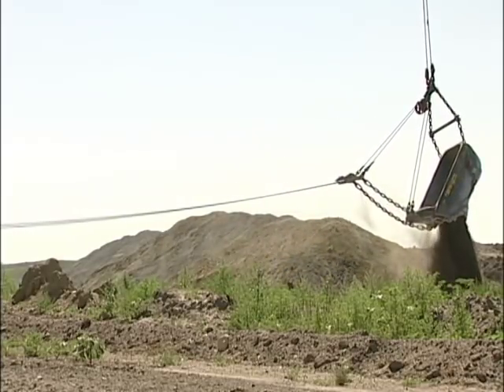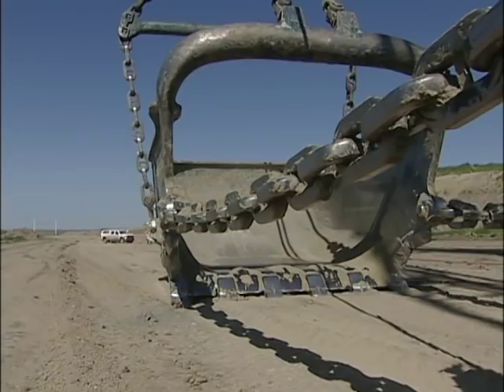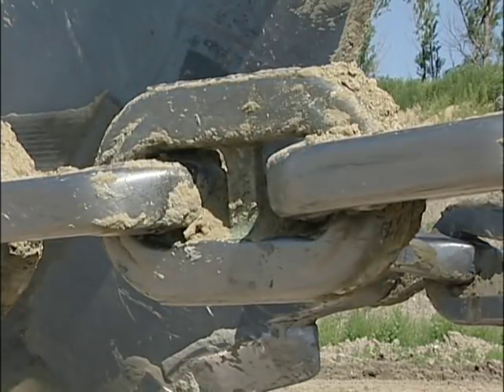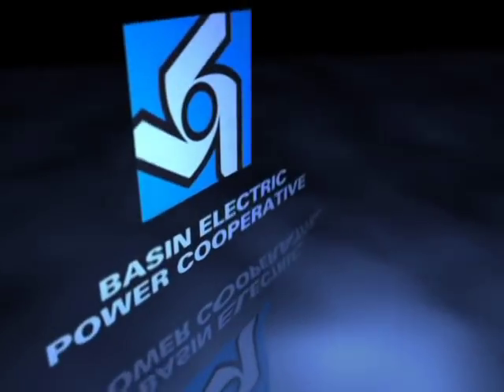So it's important to us that the dragline is able to attain its maximum reach. The Cato Properties Company keeps five buckets in rotation, two of which are this style. They'll be keeping an eye on productivity to decide: will something like the Earth Eater cover the most ground? For Basin Electric, I'm Tracy Bettenhausen.